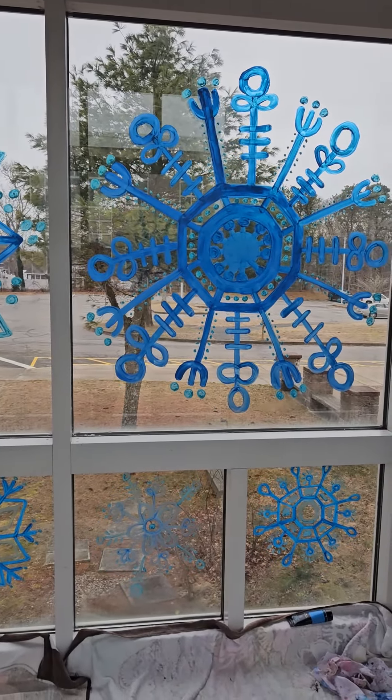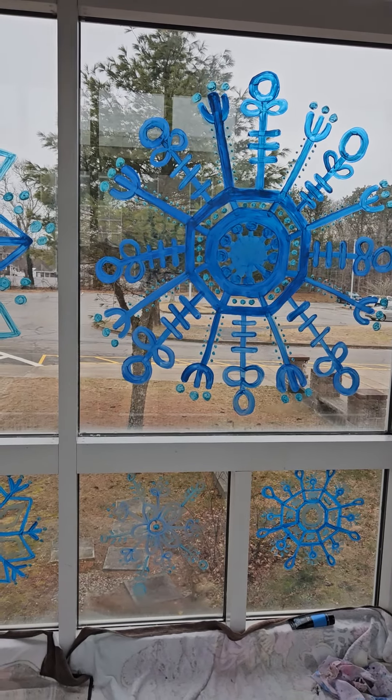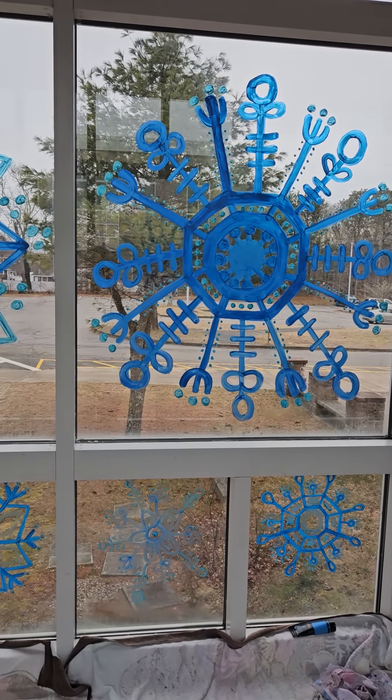I have been asked to paint snowflakes on these windows in the hallway, and I started yesterday with these two. I have all these windows down here to do, past the chair, or behind the chair, and then on this side of the hall I'm going to do these.